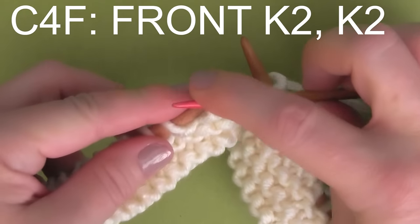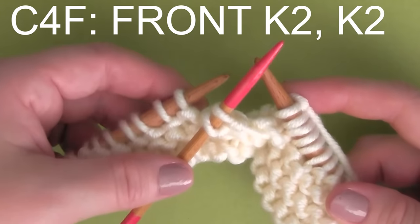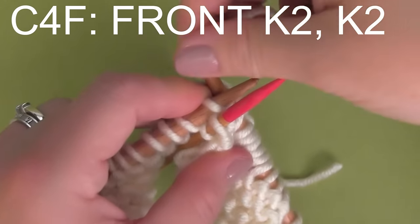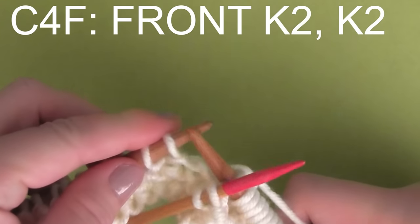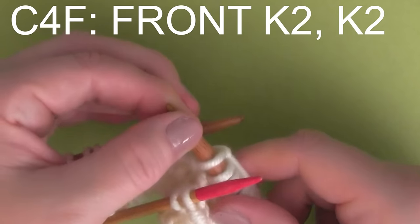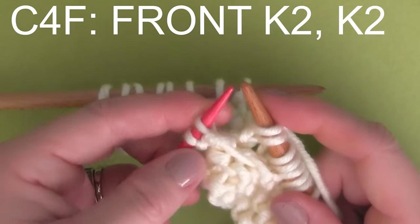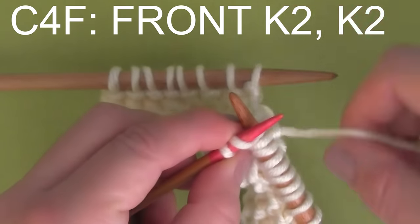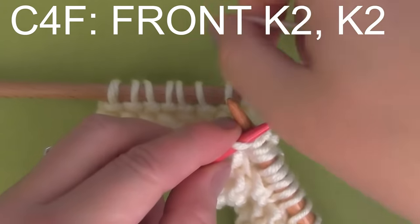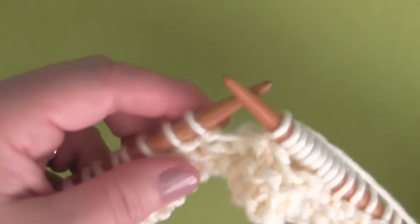The next one is C4F — that means we're holding the cable needle to the front. So we take those two stitches and hold the cable needle to the front. We pretend like it's not even there as we knit two stitches from our main knitting needle. And then we take the cable needle — sometimes it's a little bit of a stretch — and you knit two stitches directly off your cable needle. Then you just continue on with the knits and purls in the pattern.